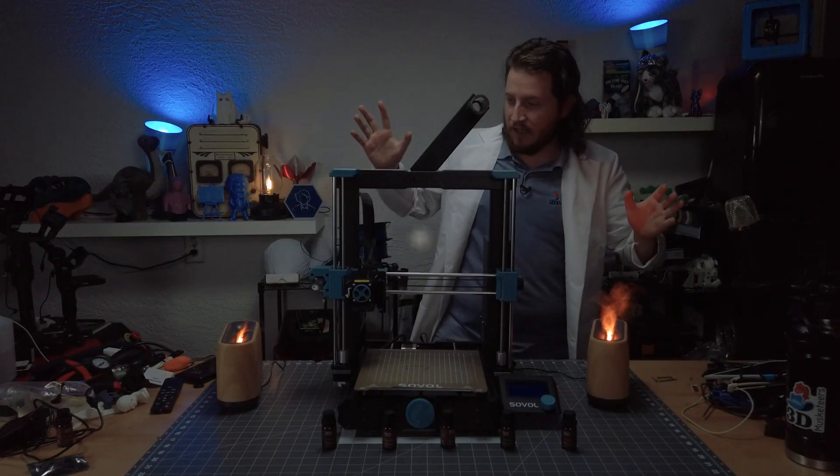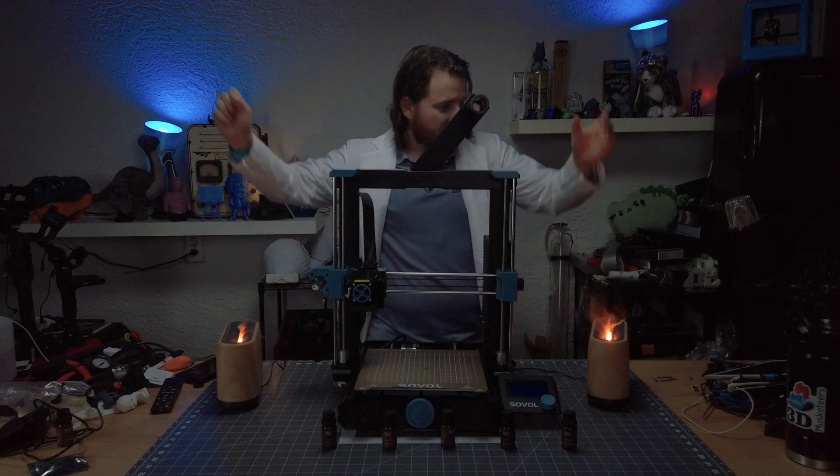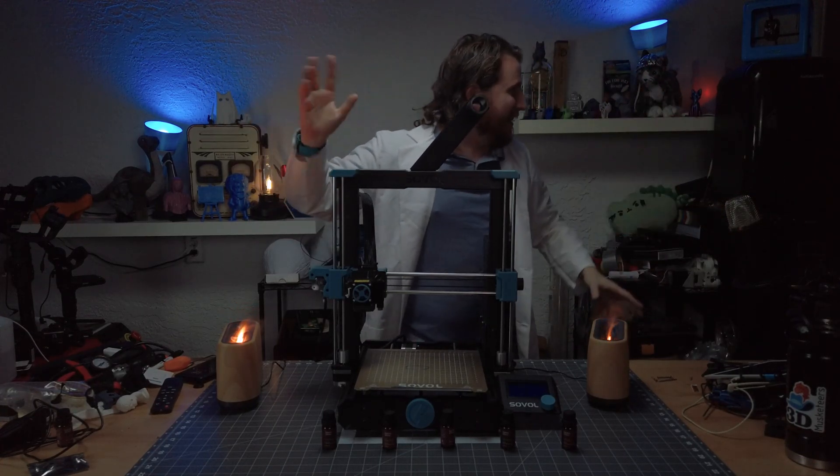It worked! It worked! It worked, Victoria, you mad lad.